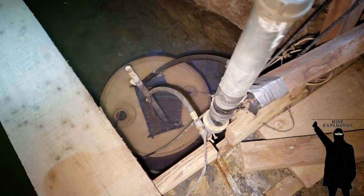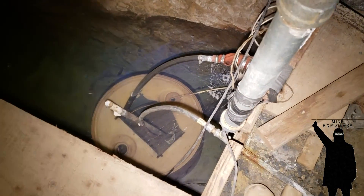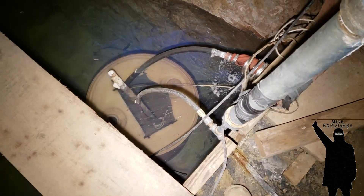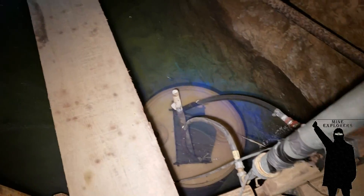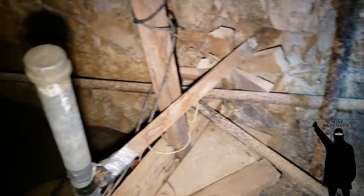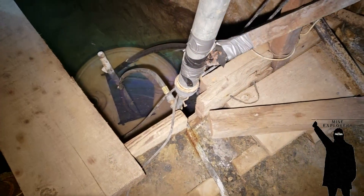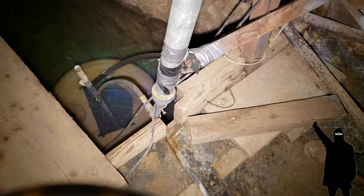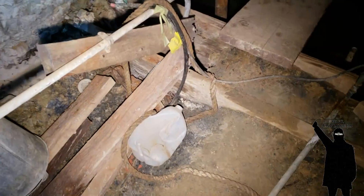A 700-foot well isn't that expensive — like $15,000 — but you would have to have a very precise survey from the shaft to that spot if you want to hit it. It's possible. If I was going to do that I would probably radio-locate it — that's how you do it.